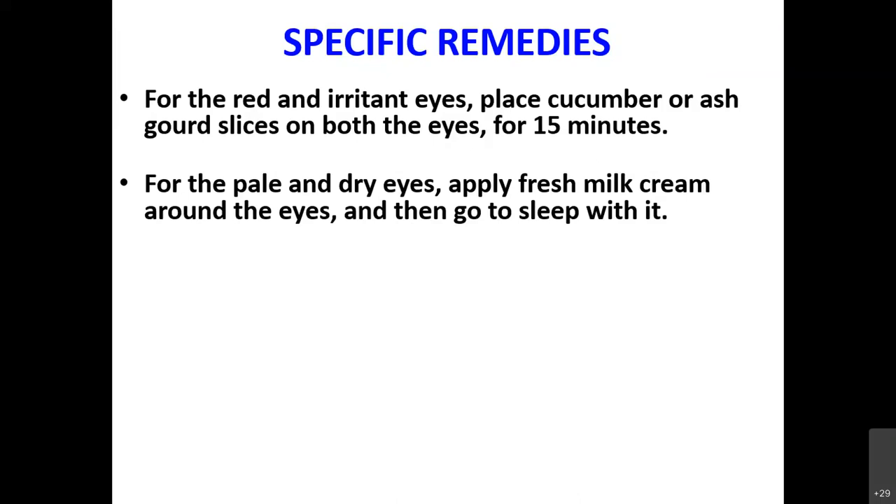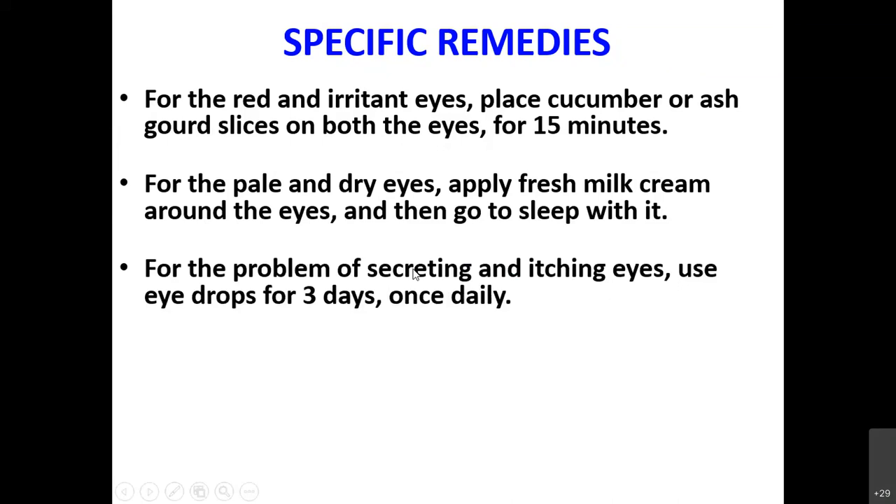For secreting and itching eyes where tears keep coming down, it means there is an infection and the eyes are trying to heal themselves. To accelerate the healing, use the eye drops mentioned earlier for three days, once daily.